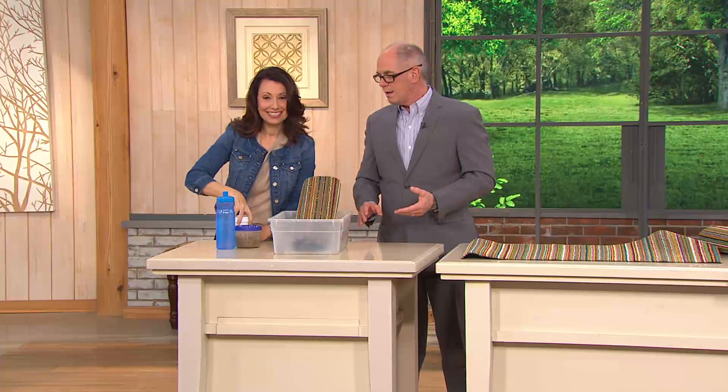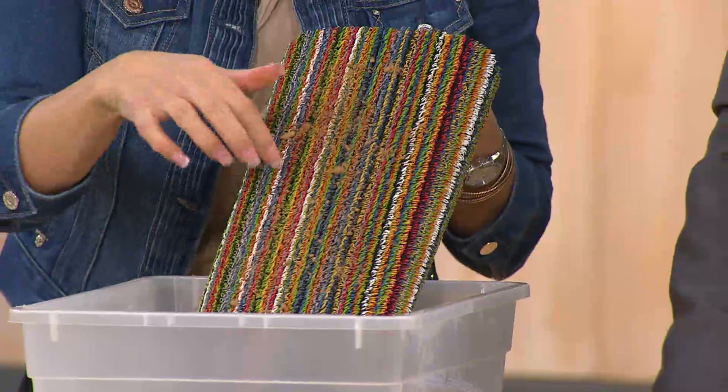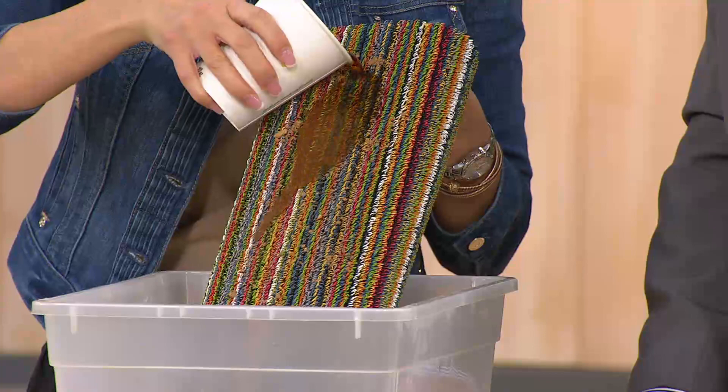We've had several hundred ordered already this morning, and people buy more than one - they pick them up in multiples. They're guaranteed to match any decor. Now I put mud and dirt in there and pushed it down - it's all gritty and gross. I'm actually going to put some coffee on it too - adding injury to insult.